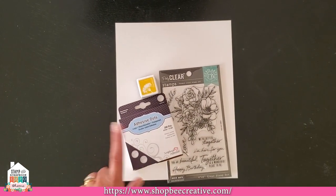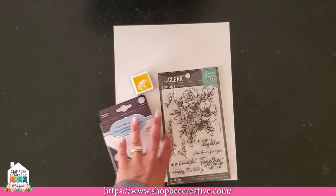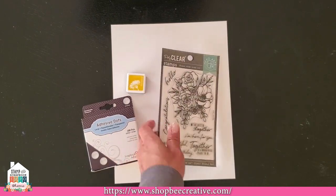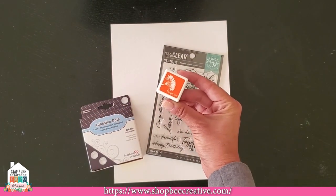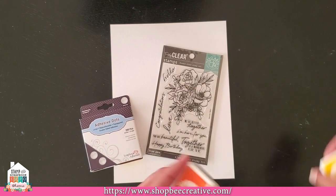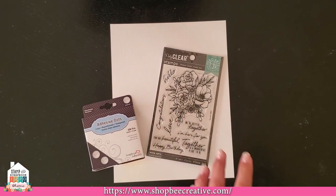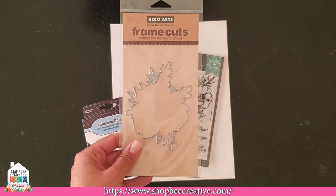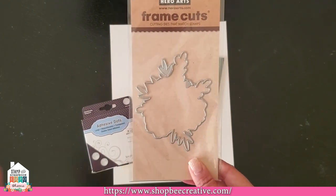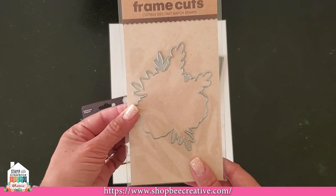Your project kit includes a piece of alcohol marker cardstock, a whole box of adhesive dots, a really beautiful Hero Arts clear stamp set with a lot to color and great sentiments, and an ink pad — either yellow or orange. Now, there was no die cut in your kit; however, we do have a limited number of matching die cuts available. If you absolutely do not want to fussy cut, that's fine — we have the die available in our expo category.